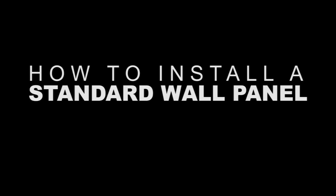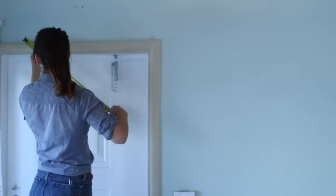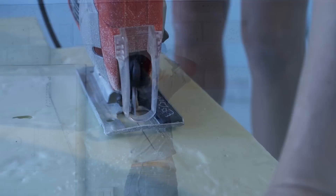Measure the space from the top of the door to the ceiling, as well as the width of the door, to figure out the measurements to cut the first panel. Hold the panel against the wall, pushing it as close to the ceiling as possible, and secure with screws in a few different places. Line up the next panel and continue screwing securely into the wall. Cut the panels as you go to get the most accurate measurements.